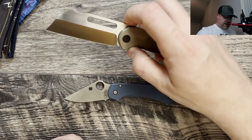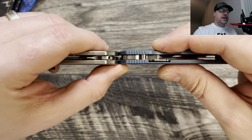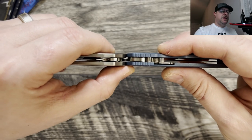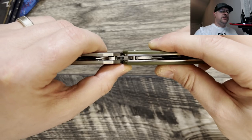Let's do a profile comparison. I like to do this so you can get an idea of what the thickness is going to be like in hand and how it's going to carry in pocket. It's very comparable to the Para 3 Lightweight — they are even. The Moriarl is going to be just a little bit thicker.